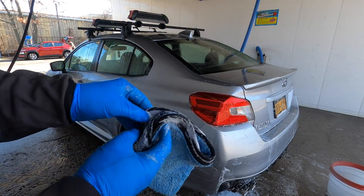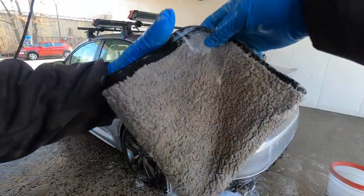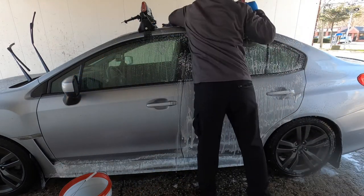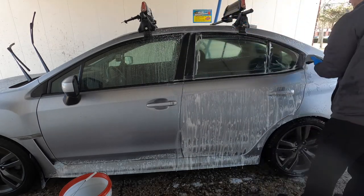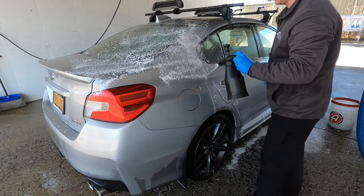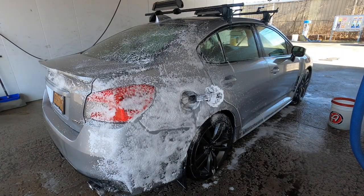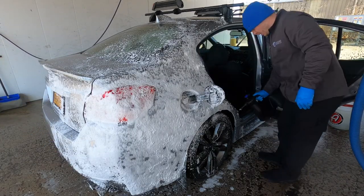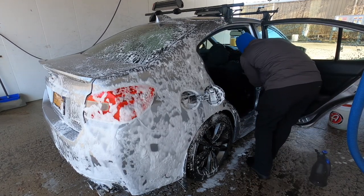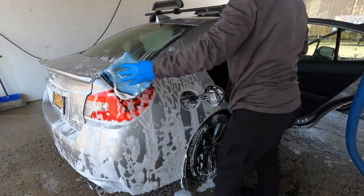Depending on how dirty the car is and how many times you've done this process, you get a feel for how many towels you'll need. The process is really that simple — rinse, spray, let it dwell a little bit, and start wiping in a scooping motion, working from top to bottom, just as you would with any other wash process. Make your way all around the car. I even get into detailed parts like the gas cap. I'll open up the doors and with some pressure taken out of the aerator, soak the door sills and door jambs, then agitate with a brush to make sure none of that nasty stuff is building up in there, which can cause rust over time and devalue the car.